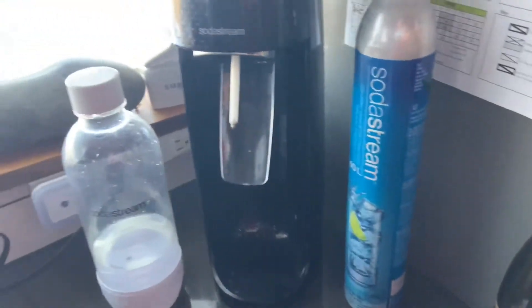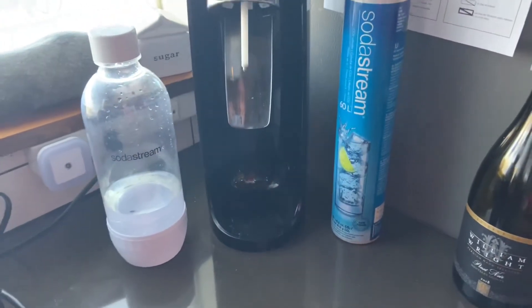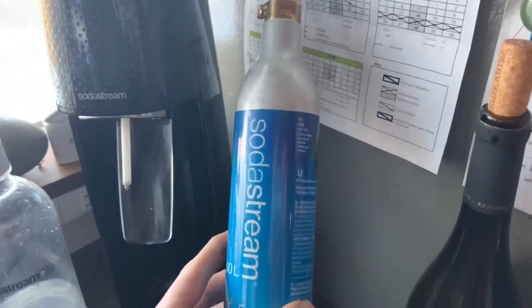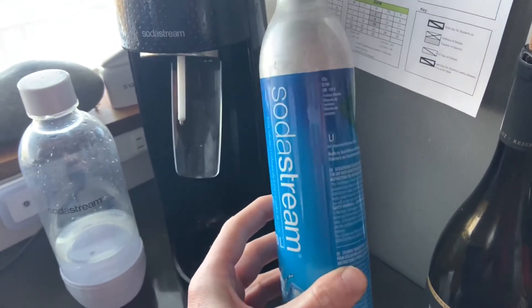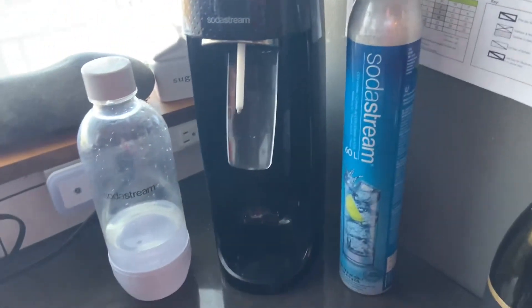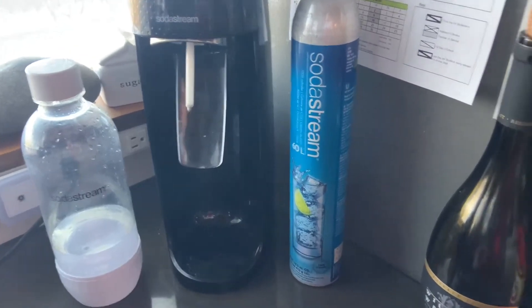So I came up with another system which I'm going to show you guys. And to boot, in addition to not having to wait for these things to come back in stock at Staples or Bed Bath & Beyond or whatever, this method is even cheaper in the long run than buying these canisters.